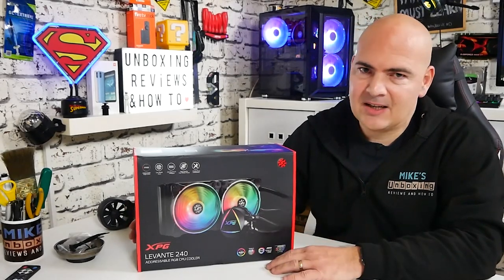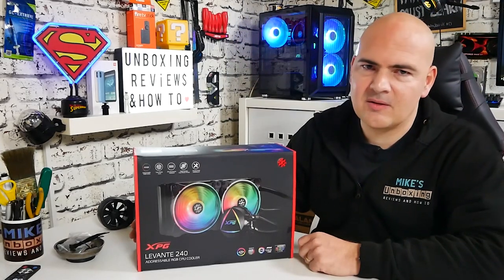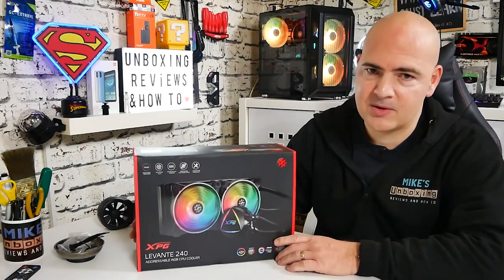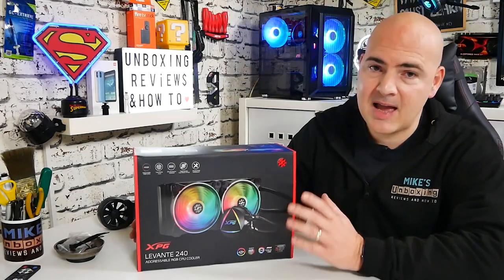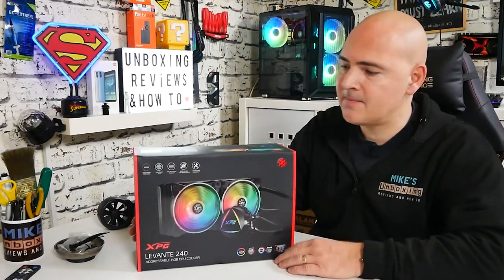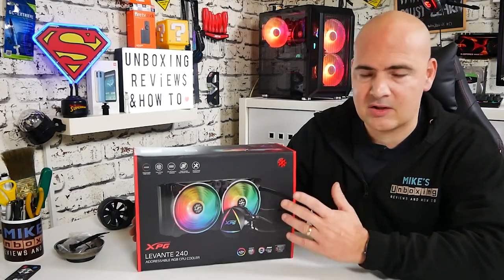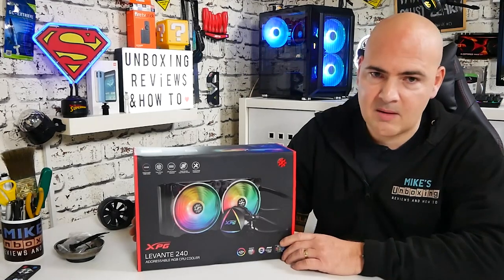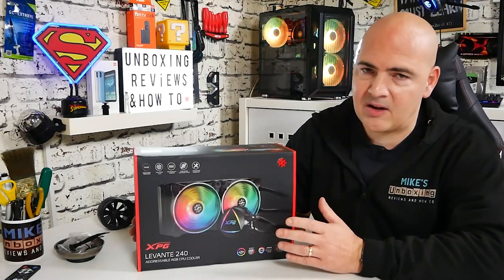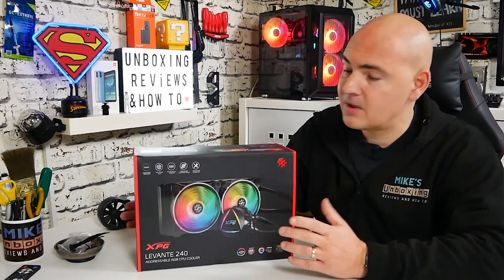On today's video we'll be taking a look at the XPG Levant 240mm AcerTech-based all-in-one water cooling solution. This is a water cooling solution for pretty much most sockets on the AMD and Intel side of things. If you're looking for a water cooler with a fantastic warranty, this is probably going to be worth a look. We'll be doing some installation and testing to see what the results are like.